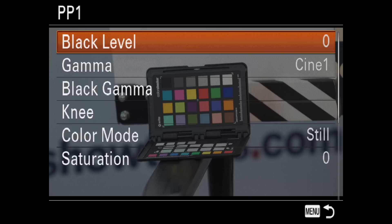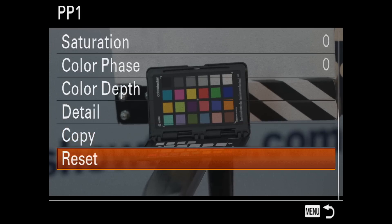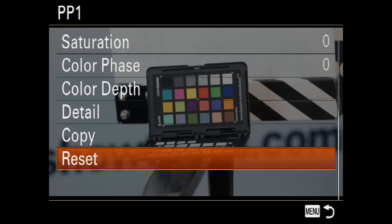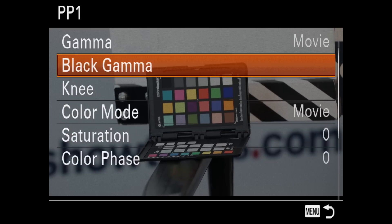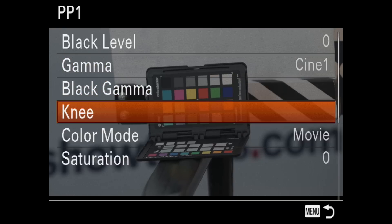Using Picture Profile 1 — first I reset it to the default. It's worth noting that even if you reset the camera, the picture profile settings are saved until you reset them specifically. For gamma, I used Cine 1, which softens the contrast in darker areas and emphasizes gradation in lighter areas.